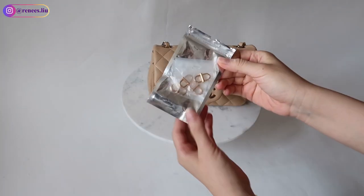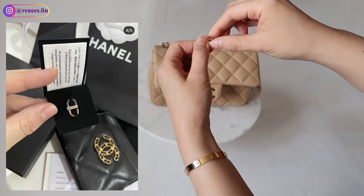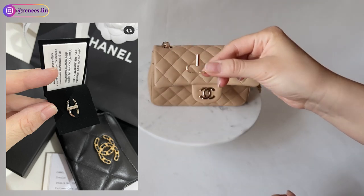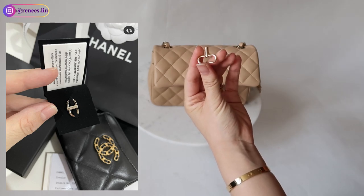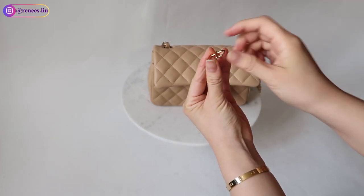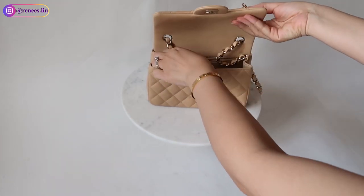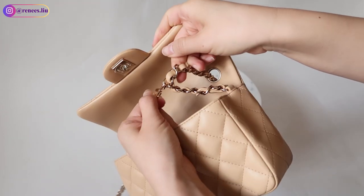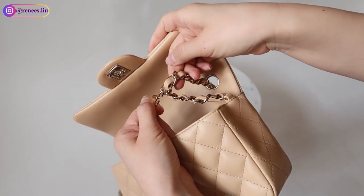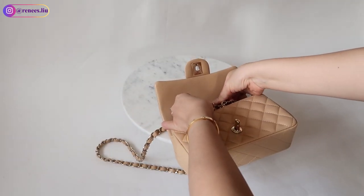The second way to adjust the strap length is to use a metal buckle clasp. You can ask your Chanel SA to get one for free — I'll show a picture on screen of what the buckle clasp from Chanel looks like. But if you don't have any Chanel bags, you can also purchase it on Amazon or Etsy. I purchased mine on Amazon and it comes in different finishes — I picked the gold finish to match my champagne gold hardware. I'll leave links in the description box below.